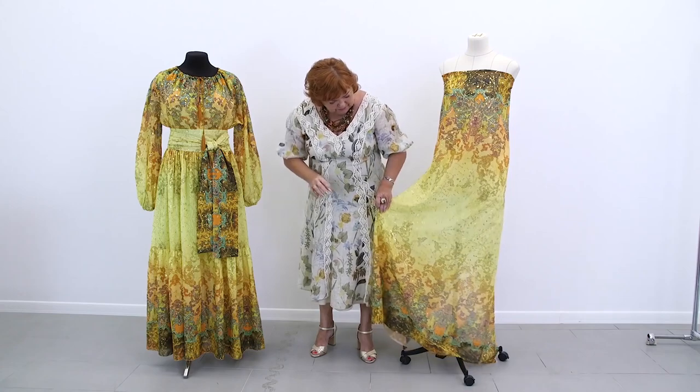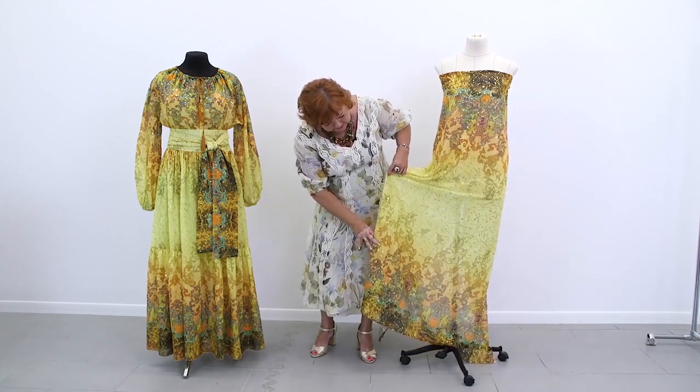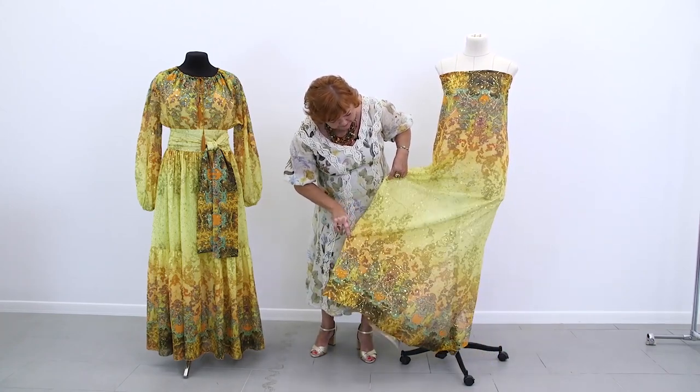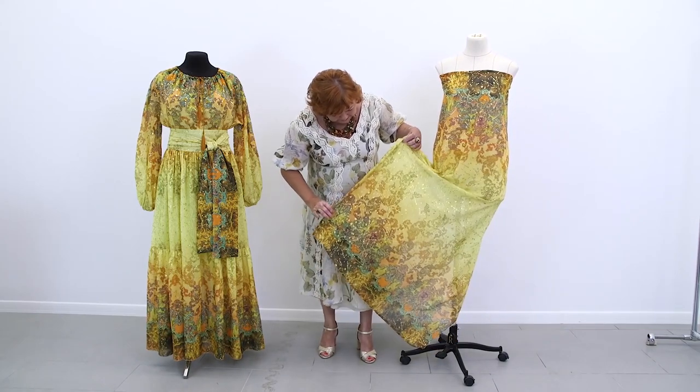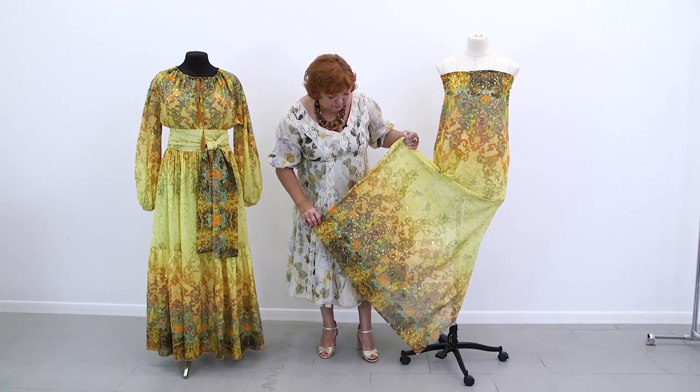Gold, yellow, green, orange — the colors are very beautiful. The pattern is absolutely amazing. You won't find such fabrics in shops. Gorgeous.